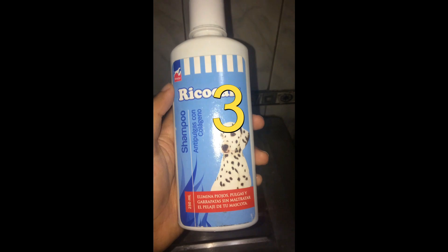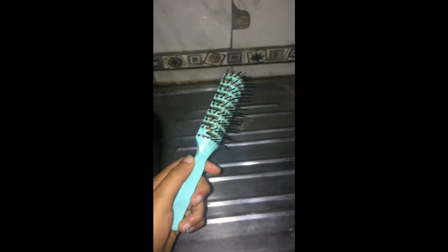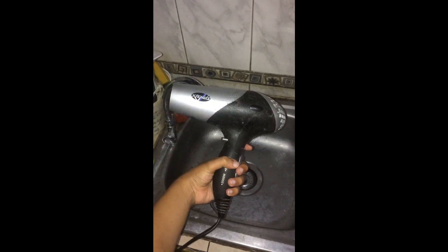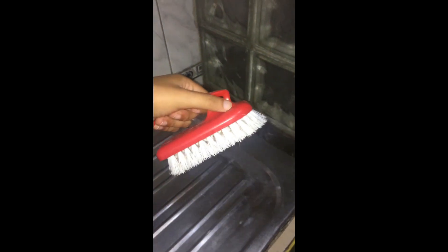Third, you need to have the tools: shampoo, a comb, a towel, an electric dryer, a bath brush — in this case I will use this one — and obviously a water source. I will use a watering can. You could also use a pitcher or a tap. You may also need scissors if your dog has some tangled hair that needs to be cut.